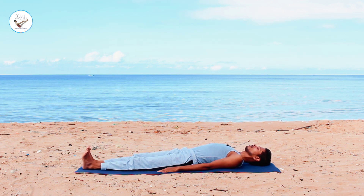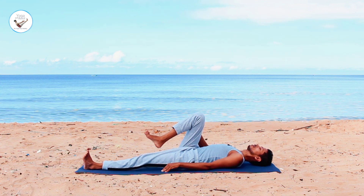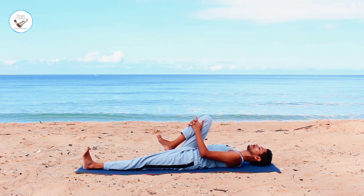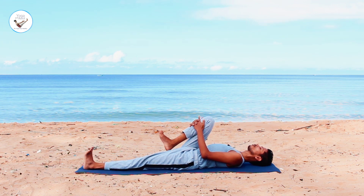Then inhale. Exhale, bend your right knee. Hold with your hands. Push the knee towards your chest. Inhale, lift your head up. Touch your forehead to the knee.